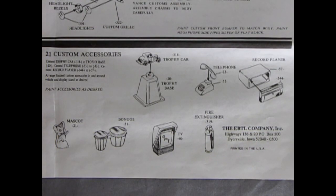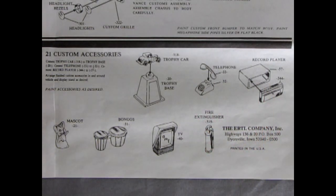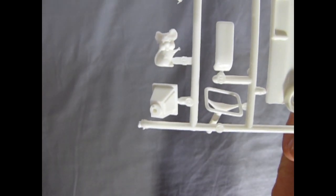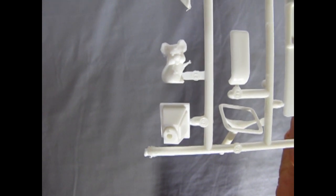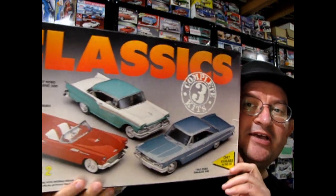Danny, check out these cool vintage accessories that come with the car. You get a mascot, a set of bongos, a TV, fire extinguisher, two-piece trophy, two-piece telephone and an old style record player. And here's a sample of what some of those little detail parts look like. It also includes an additional disc brake rotor and a jack stand for displaying your model without a wheel on it. I've also done a video review of this gigantic 3-in-1 set which, of course, you can find up here.